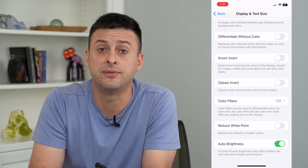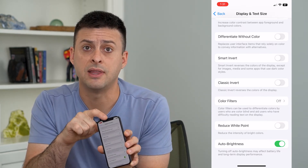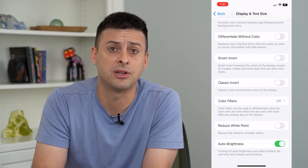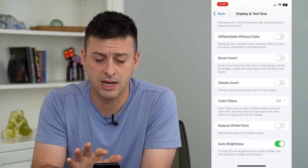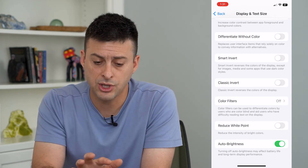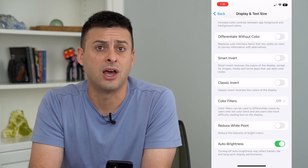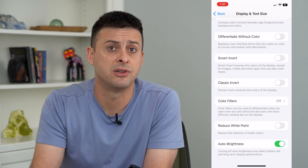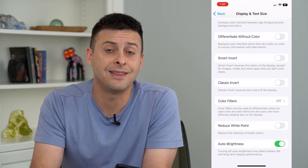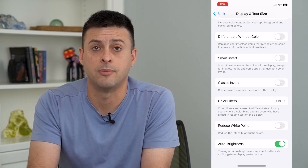The last thing you can do to fix auto brightness is check the sensor at the very top of the phone, which determines how bright or dim the screen should be. If something is obstructing it — like a case, or there's dirt or gunk in that area — it could be falsely reading how bright or dark the room is. I would recommend getting a Q-tip and cleaning that area, making sure it's not dirty or covered with anything, so the sensor can fully detect the ambient light and adjust automatically.